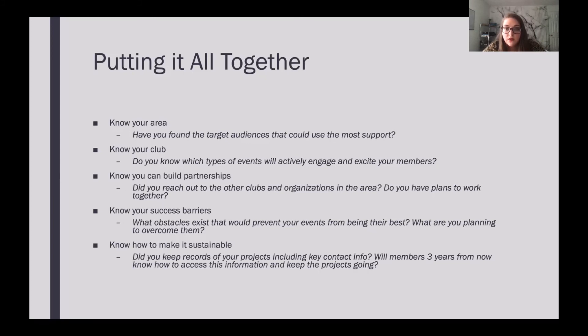Know your success barriers — what obstacles exist that prevent your events from being their best? Do you know your club has transportation issues? Are members working during the time you want to hold your activity? How are you planning to overcome these — setting up a carpool, changing project times so more members can attend? And finally, know how to keep it sustainable. Did you keep records of your project, including key contact information? Will members three years from now know how to access this information and keep the projects going? The last thing you want is for all your hard work to go to waste because it wasn't accessible for future members.